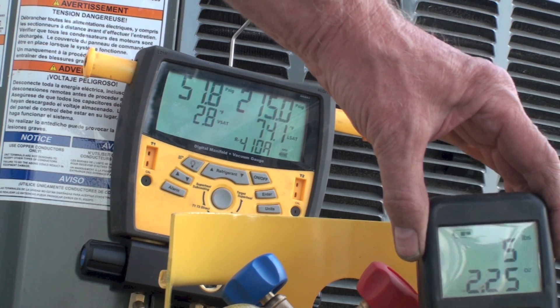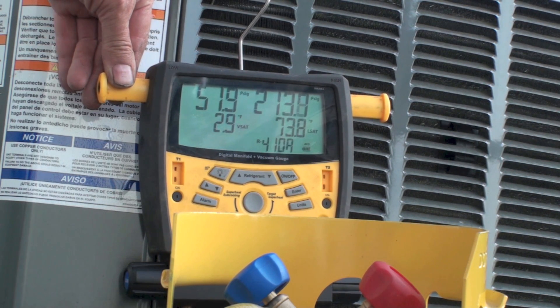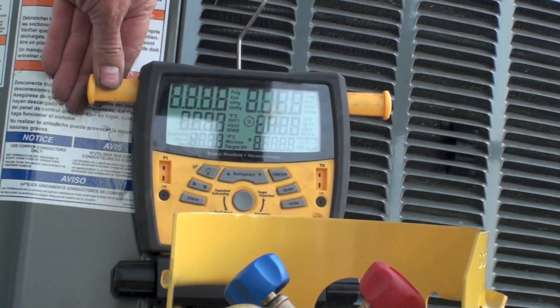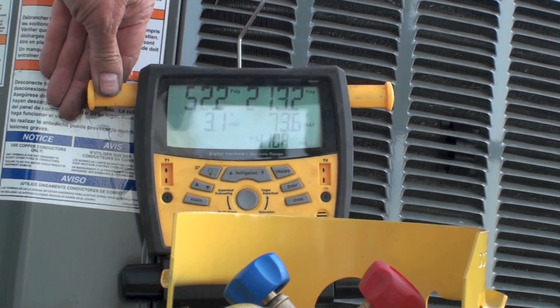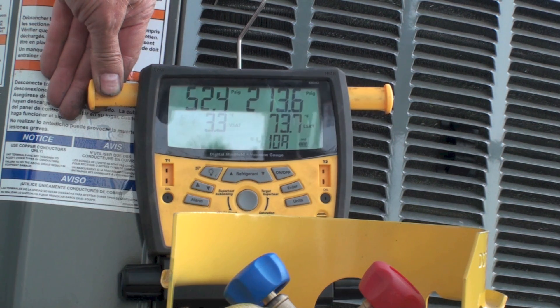Looking at the model plate, the refrigerant charge for this machine is six pounds nine ounces. So I've taken out almost all the refrigerant — there's a little bit more in the line set. All I have to do from this point is shut the unit down, put the recovery machine on, and pull the rest out.